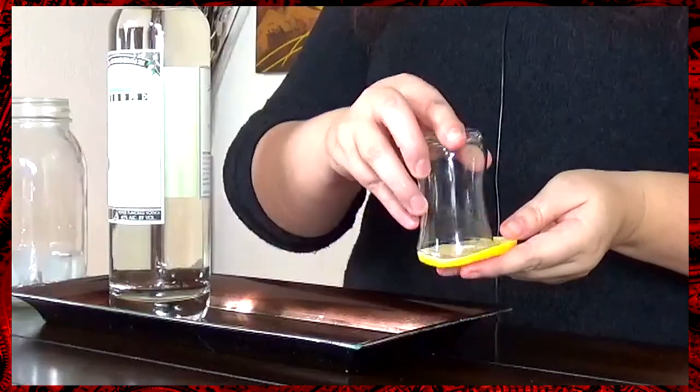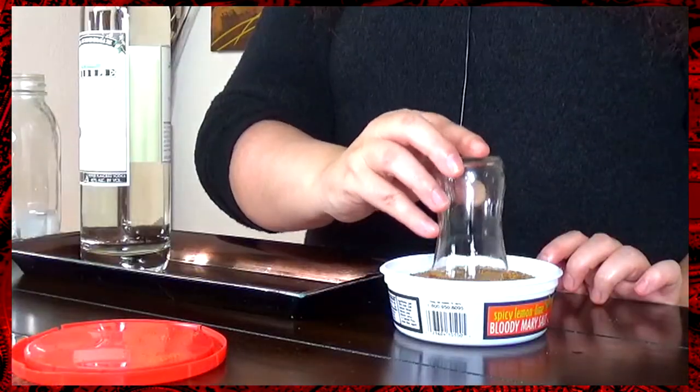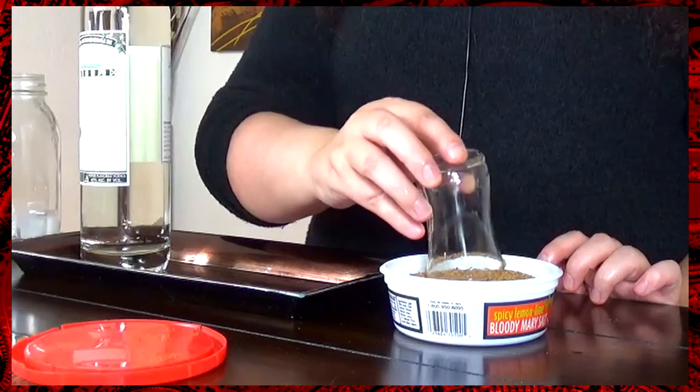Now that our Deadpool is finished, we're going to want to rim our shot glass using just a wheel of lemon. Take your rimmed glass and pop it into the Bloody Mary salt. You're not going to want too much, otherwise this is going to be very, very salty.